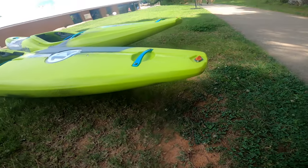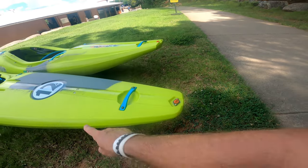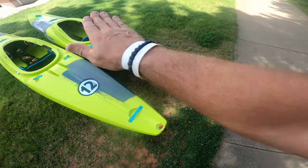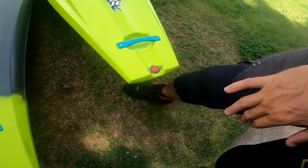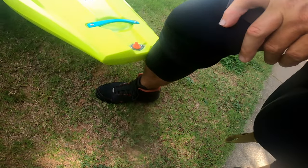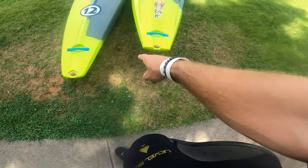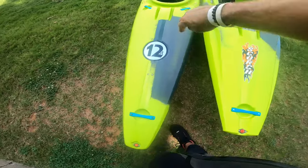Right away the first thing you're going to notice is the tail rocker. Look at that tail rocker on the Scorch X compared to the 12R — the 12R comes straight back out for that length, designed for speed, while the Scorch X has a lot more tail rocker. I don't have my measuring tape but it looks like it's about two inches higher on the tail.